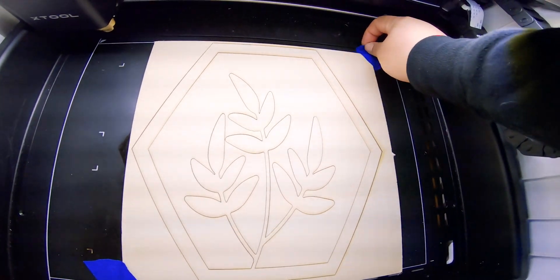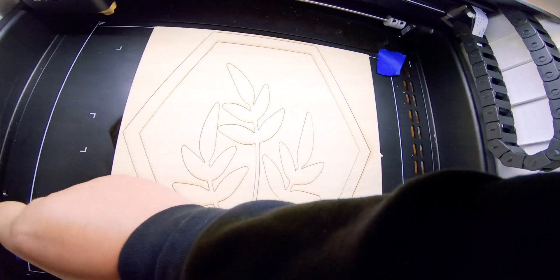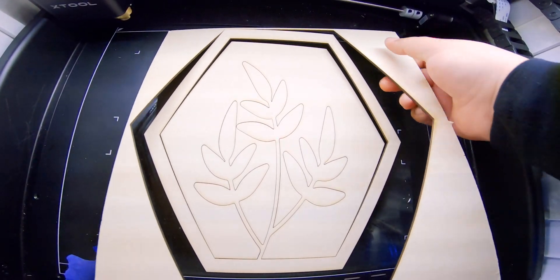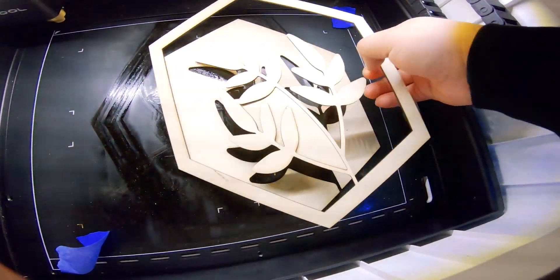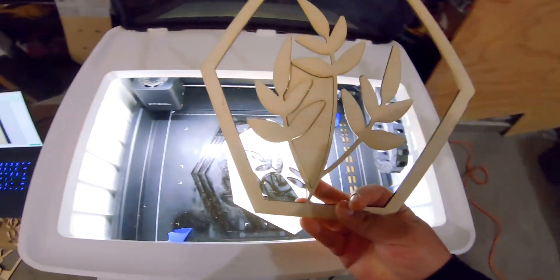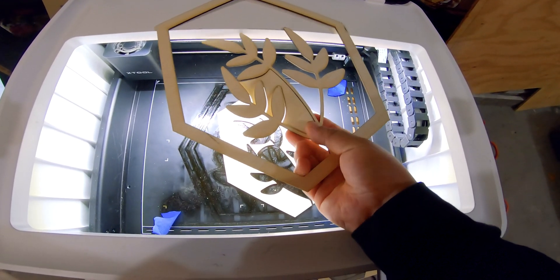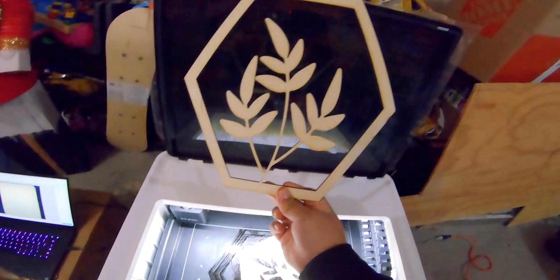It's a really nice clean file, meaning it didn't have any errors when cutting or engraving — basically a clean cut as you can see. I'm going to take it out so you can see it. This is the file for one of the petals right here.